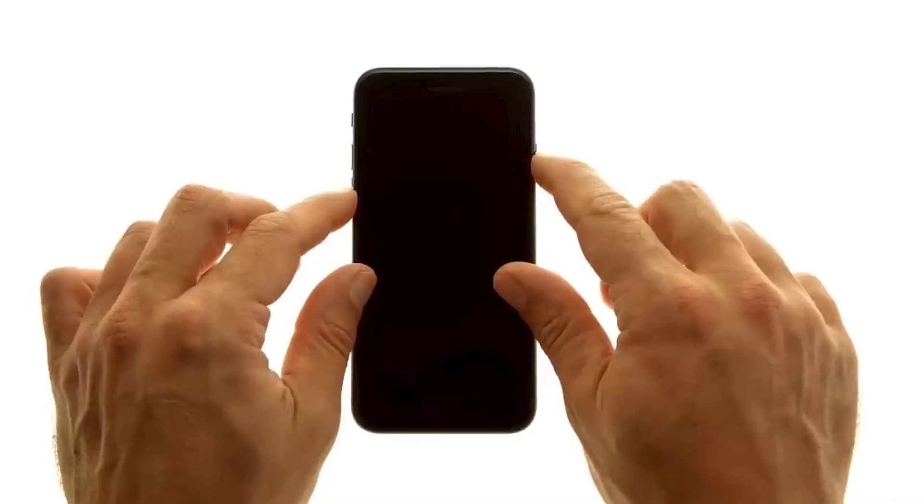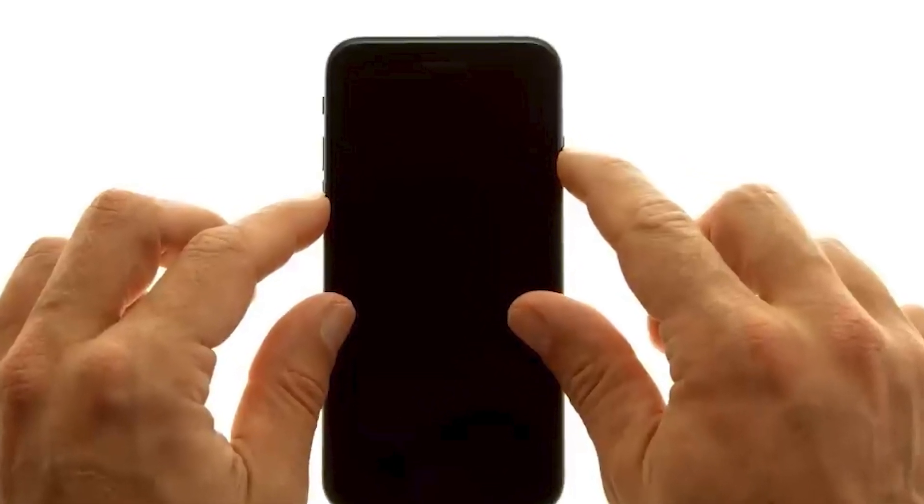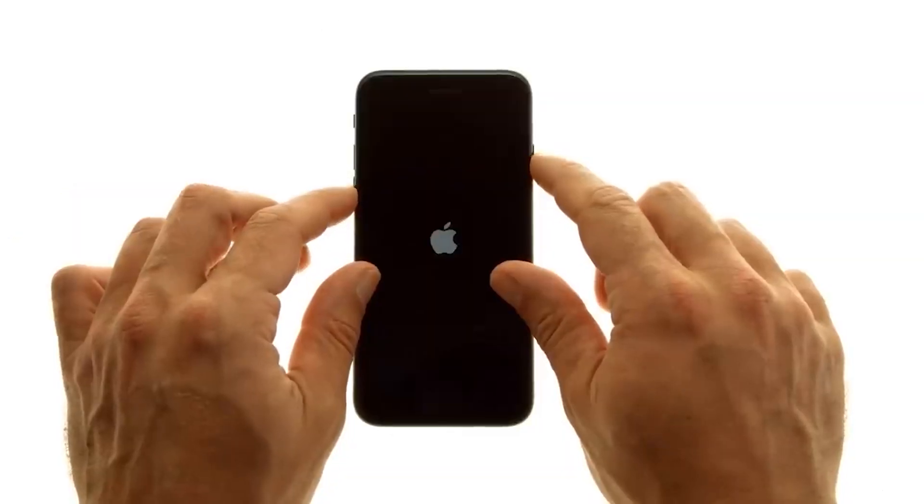For iPhone 7 and 7 Plus, simultaneously press and hold the side button and the volume down button. Release both when the Apple logo becomes visible.